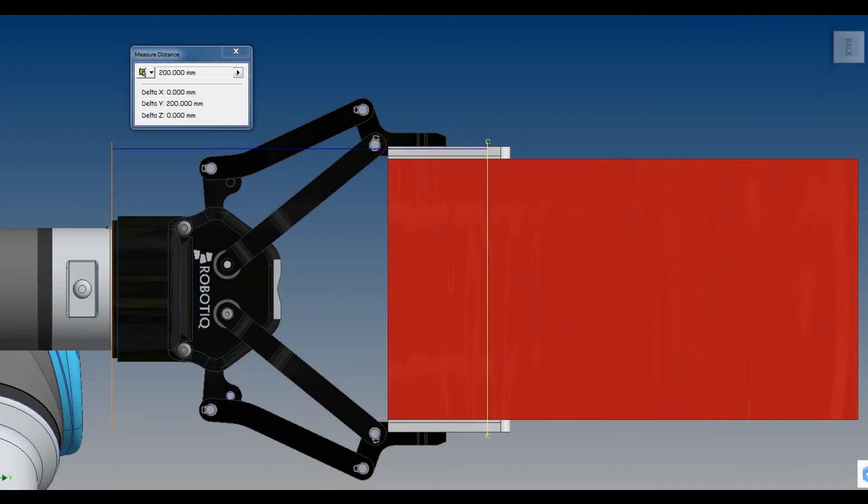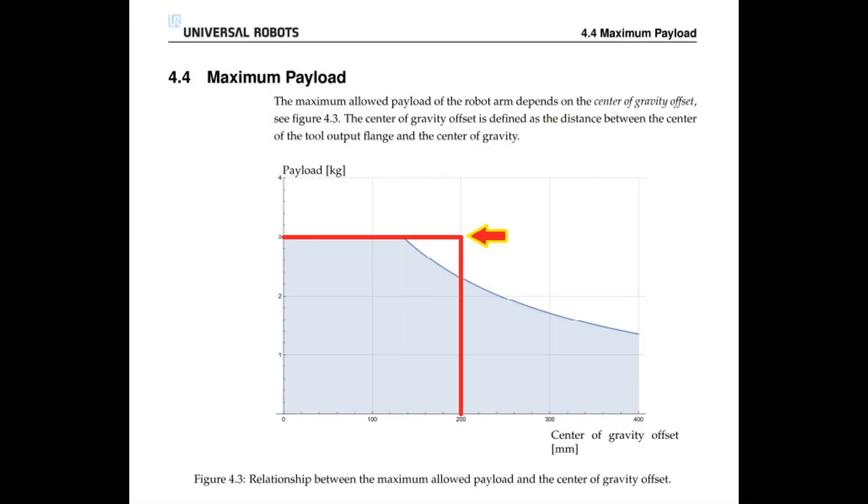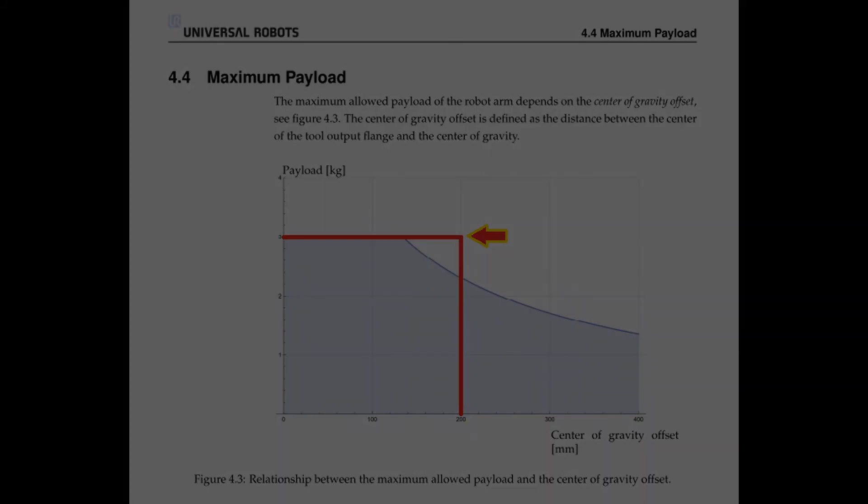Let's see what happens when we pick up this long part that stretches our center of gravity out to 200mm. We can see from the graph that by moving the center of gravity out to 200mm away from the tool flange, our maximum payload has actually dropped down to roughly 2.4kg.